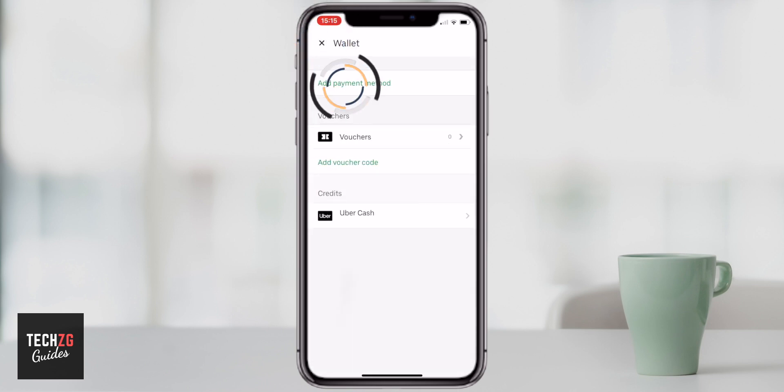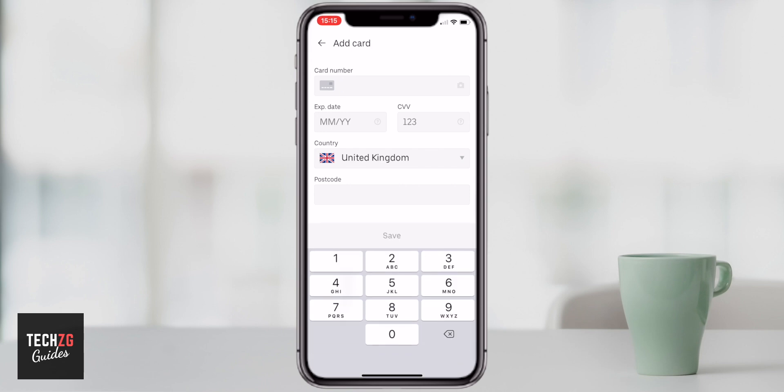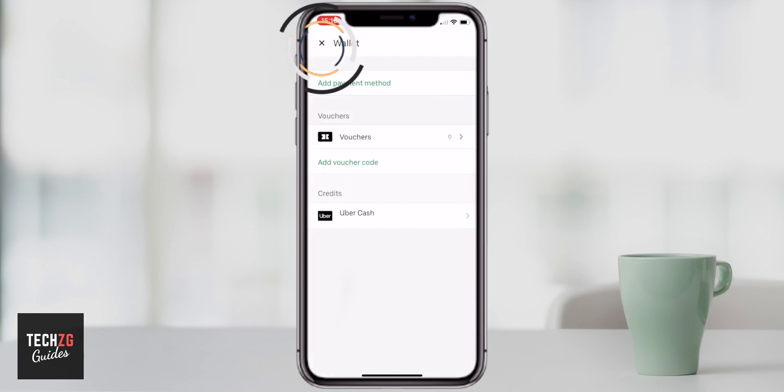If you want to add a credit card or debit card, press add payment method. You can see the credit or debit card option, and if you've got any Uber gift cards you can add them here as well. Just put your card number in and all your address details. You can actually take a photo of your card — there's a small camera icon on the right hand side. Get your credit or debit card face up so you're taking a picture of the number, and it will input all the numbers directly. There might be a CVV number you'll have to put in yourself, but it's pretty straightforward.